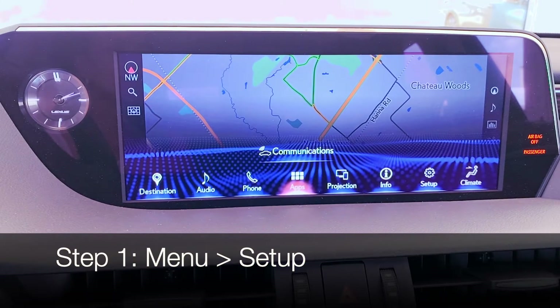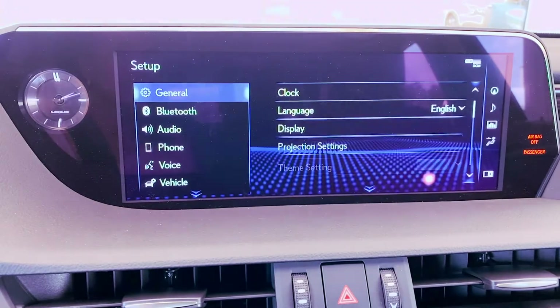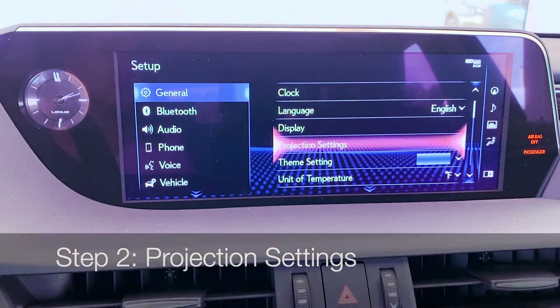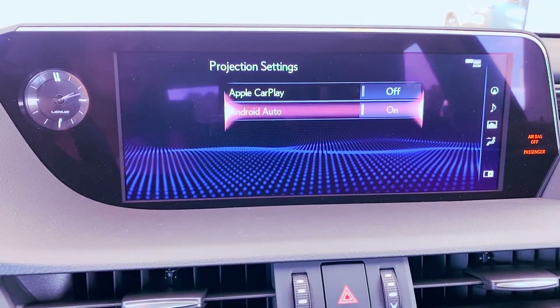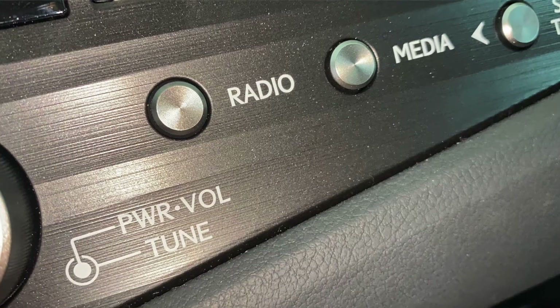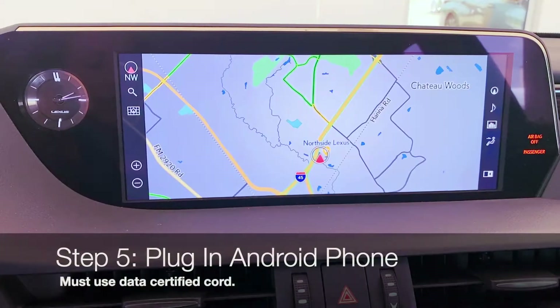The first item to check is in Setup. You'll come to Projection Settings. We want to turn Android Auto on, and then you can push Map, Radio, or Media to see your preferred screen. To launch Android Auto, plug into the correct USB port.